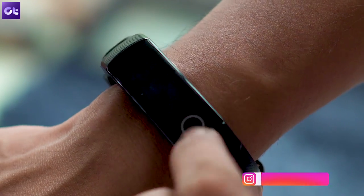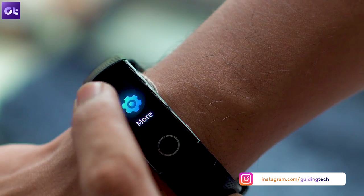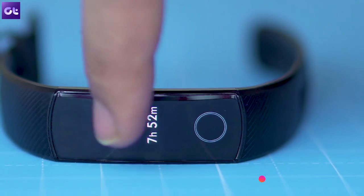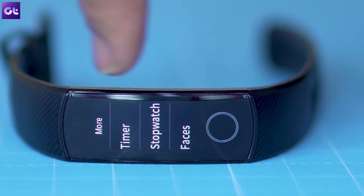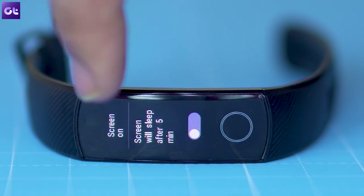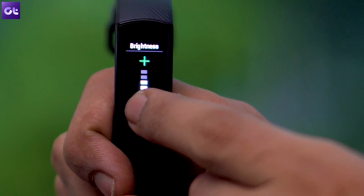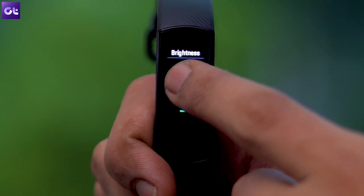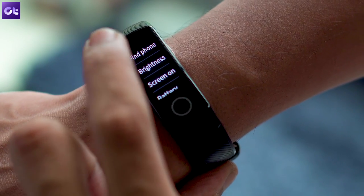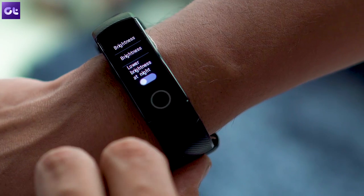Now, since we are already talking about the display, there's another setting you might want to turn on if you don't want to get blinded while using the band at night. The display on the Honor Band 5 can get really bright, and if you keep it at the highest level, you will definitely find it uncomfortable to look at in the dark. Thankfully, Honor has included a handy setting which will ensure that the display automatically switches to the lowest brightness setting at night. To turn it on, switch to the more option on your band and then tap on the toggle next to the lower brightness at night setting. Simple, isn't it?